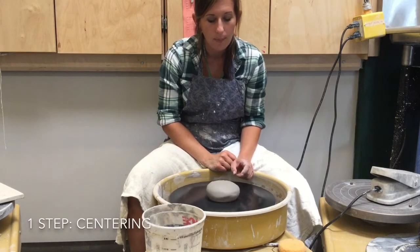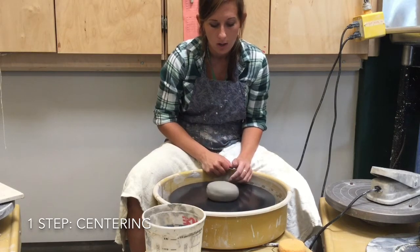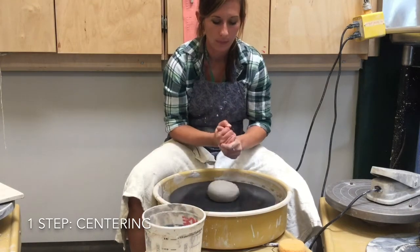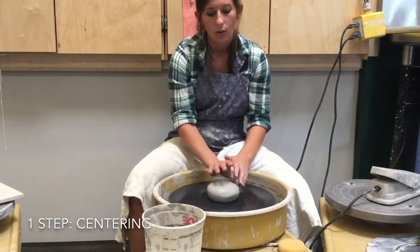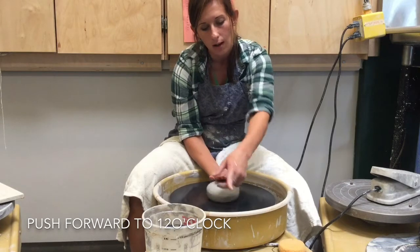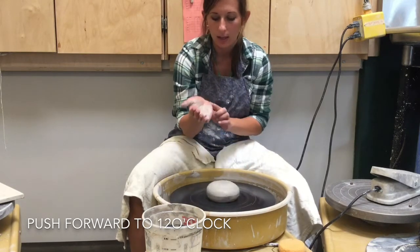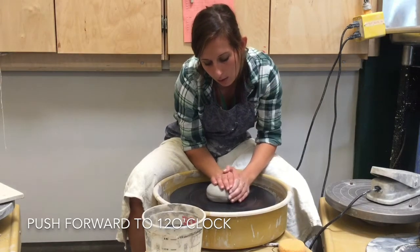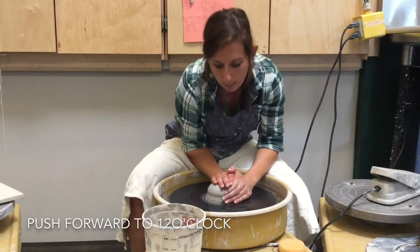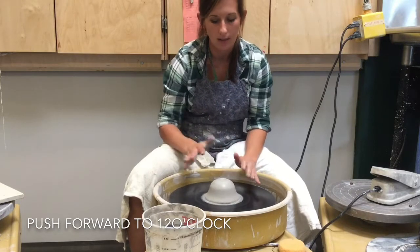The first step is centering. Right now the clay is not perfectly centered, so I'm going to have the wheel going pretty fast. I'll get my hands wet and then center. With my right hand — if this is a clock — I'm pointing towards 12 o'clock and pushing forward. My hand is resting on the bat and the other hand helps from the side. I'm using my whole arm, shoulder, and body to push forward so the clay stops moving my hands and it's centered.